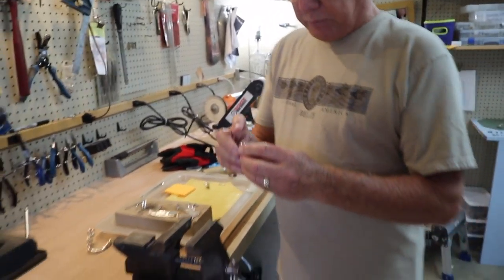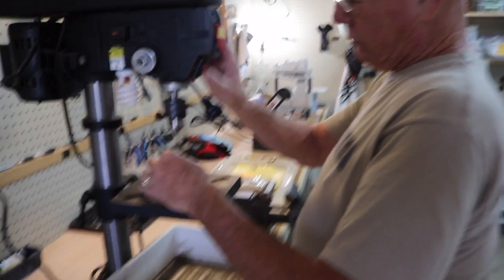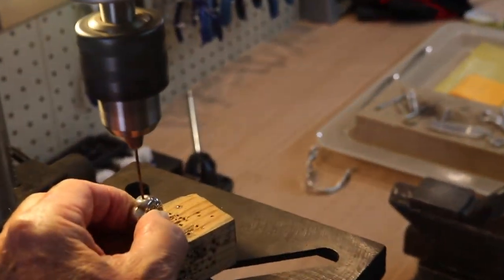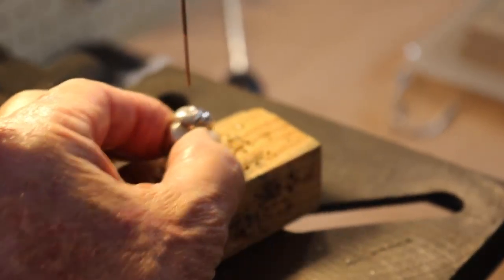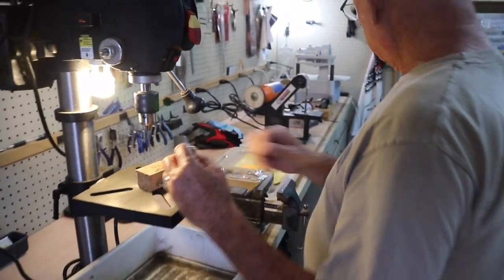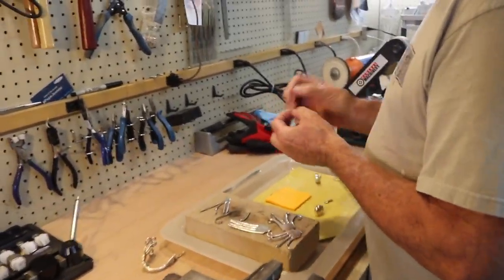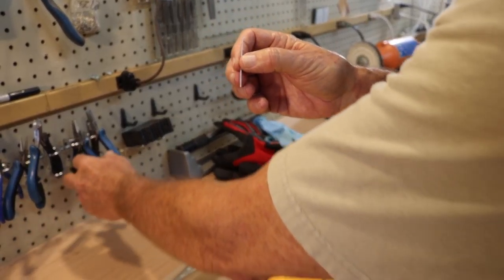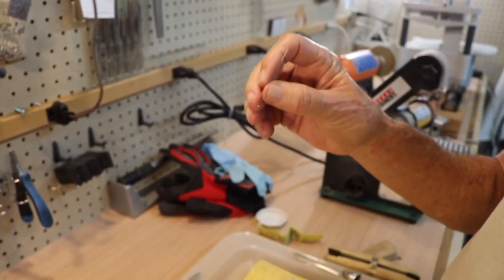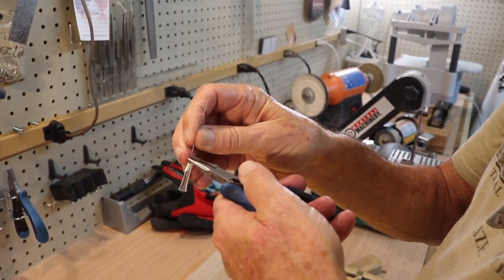We put a hole in the top of this so we can run our clapper — put a hole in the top. Now we have the hole, and the wire that holds the clapper will come up through that, up into here. We're going to do that using this piece of wire. Connect the clapper to it and close it back up.